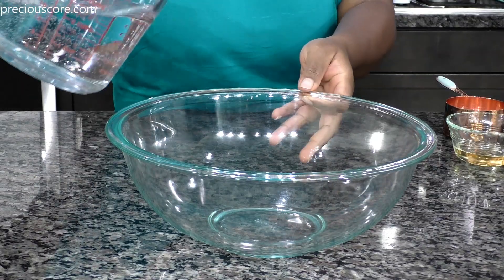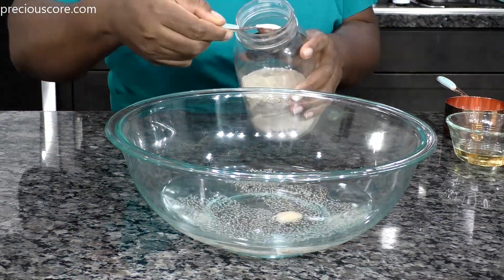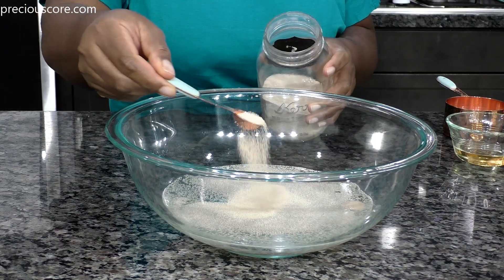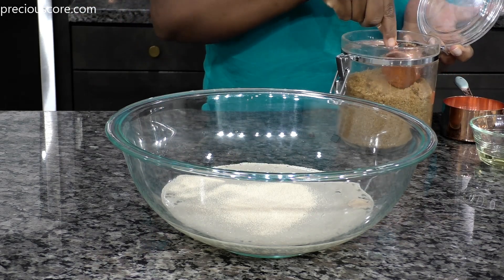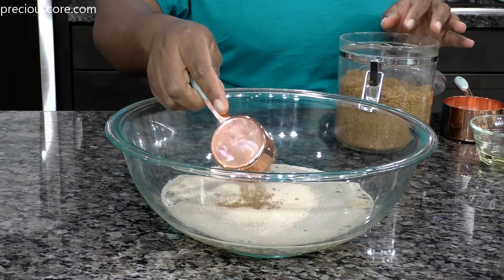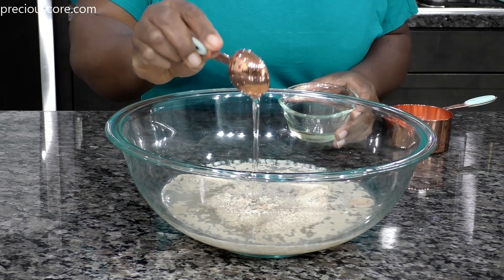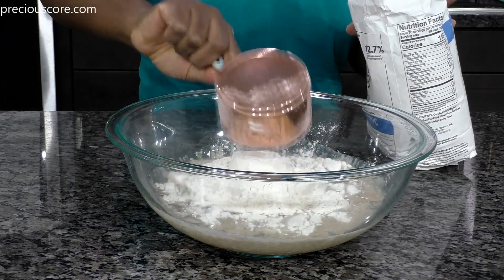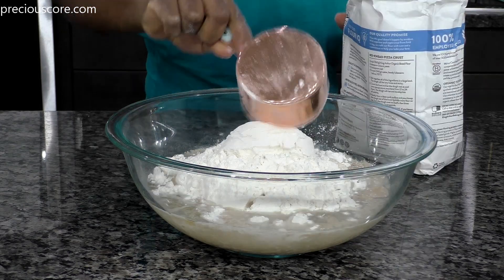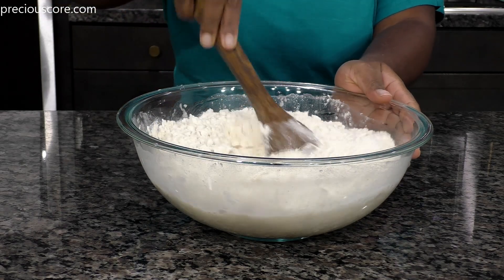Just a few simple ingredients and you're on to something great. Pour 2 and a half cups of lukewarm water into a large bowl. Add 4 and a half teaspoons of active dry or instant yeast, a quarter cup of sugar, 1 tablespoon of salt, 1 tablespoon of vegetable oil, and then 6 cups of all-purpose flour or bread flour. I'm using bread flour here, but all-purpose flour will work just fine.